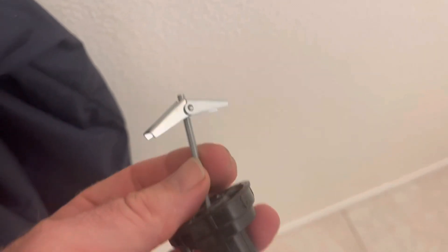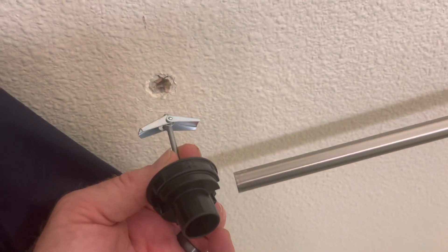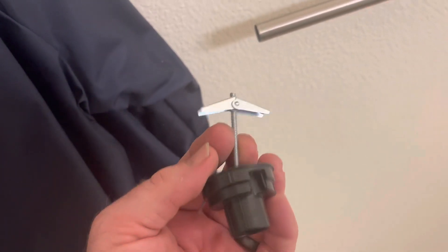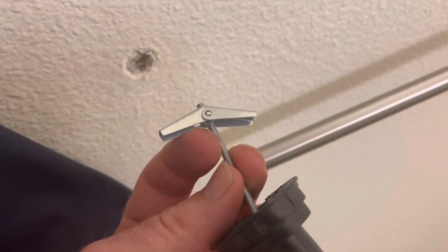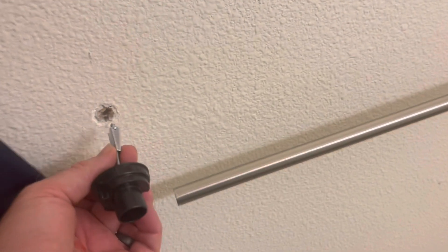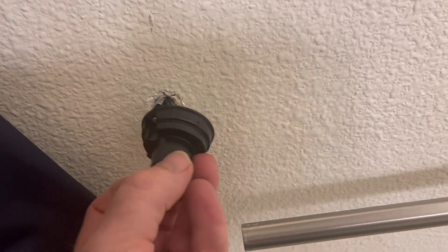What we need to have happen is for this to go into that hole, and then once it's in there, the springs come out just like they look right now. They go into the hole, then they spring out, and then we tighten it. This will tighten on the inside of the drywall — that's what's going to hold it there. It's going to be a really good application.